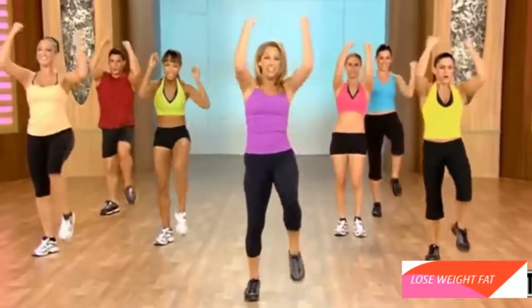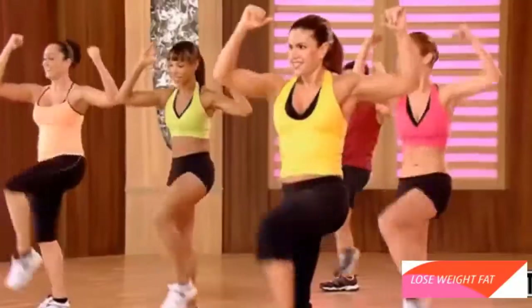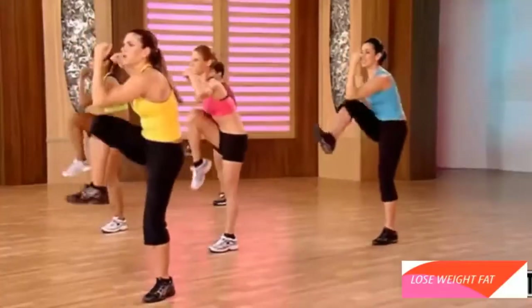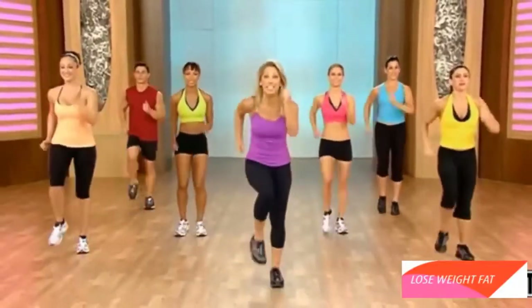You got it. Two more. Now twist. Twist. Waistline. We're slowly bringing the heart rate down — it's good for your body. Last one. Twist and twist. March it out. Moving on to our next segment.